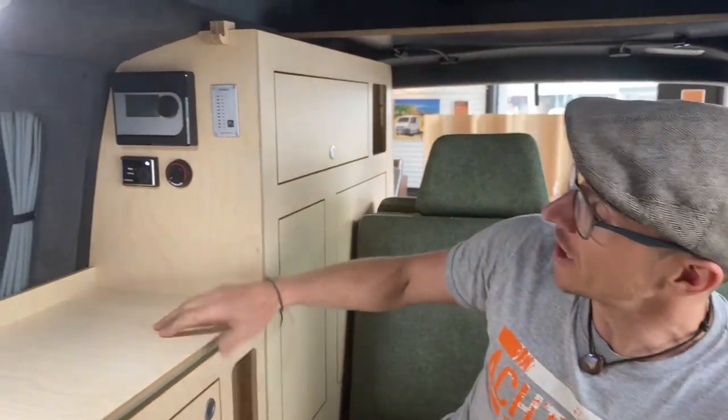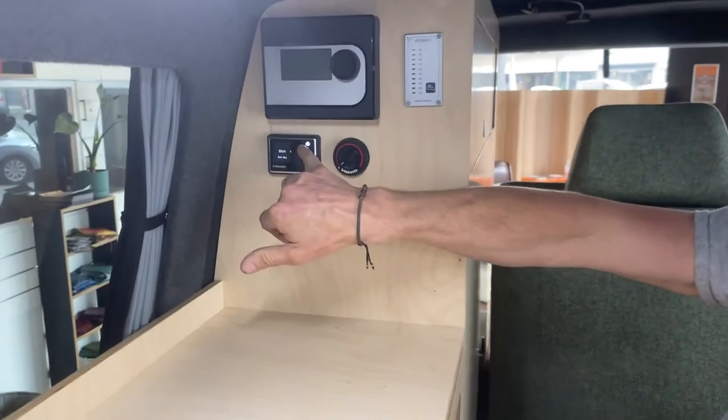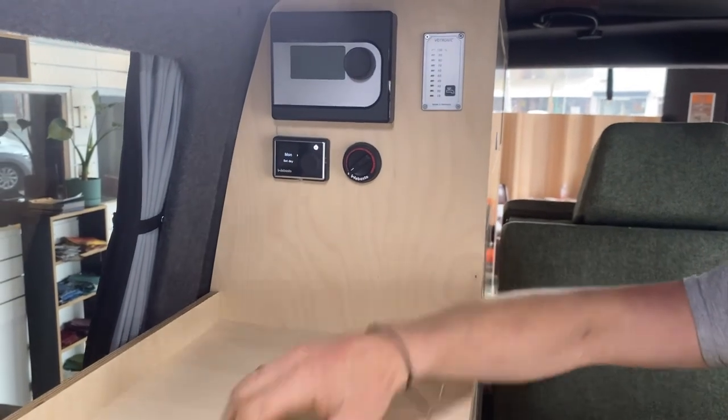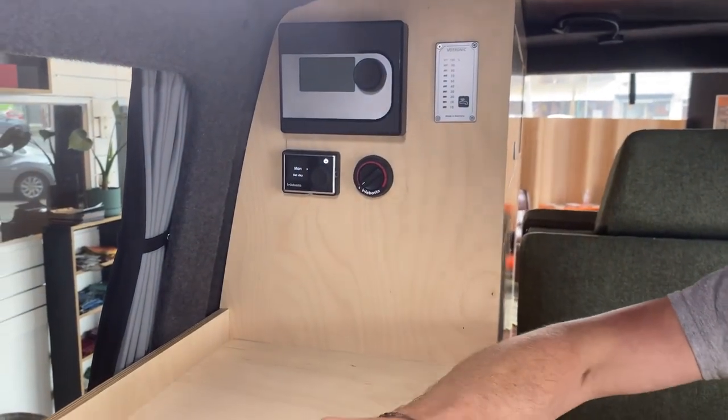It's easy to turn it off — just push that button again. That light will be on and will be white, and then the unit will shut down and turn off.